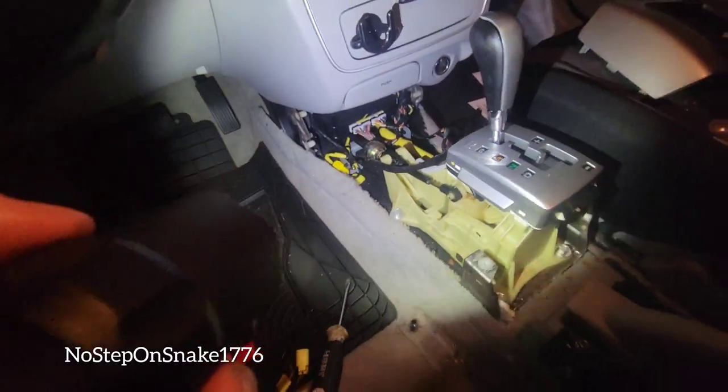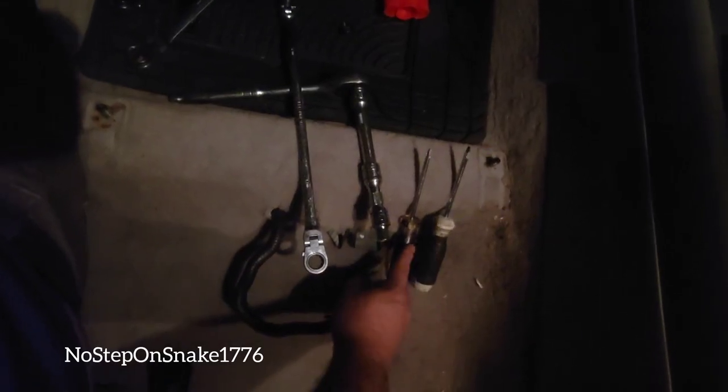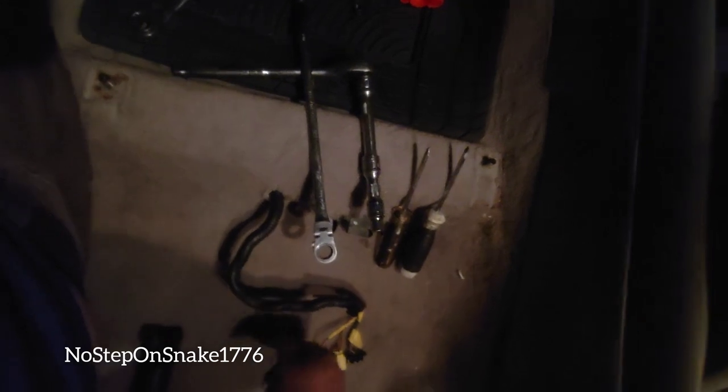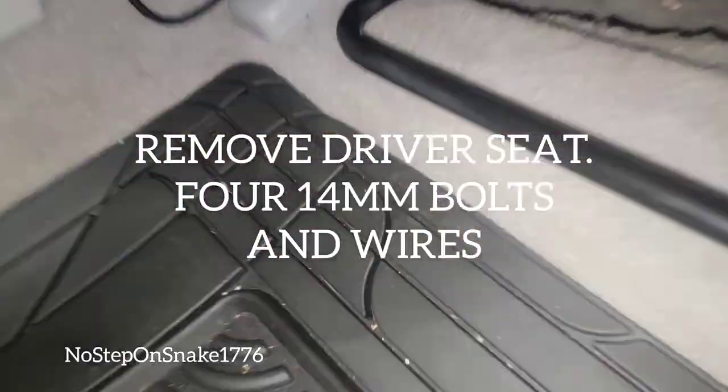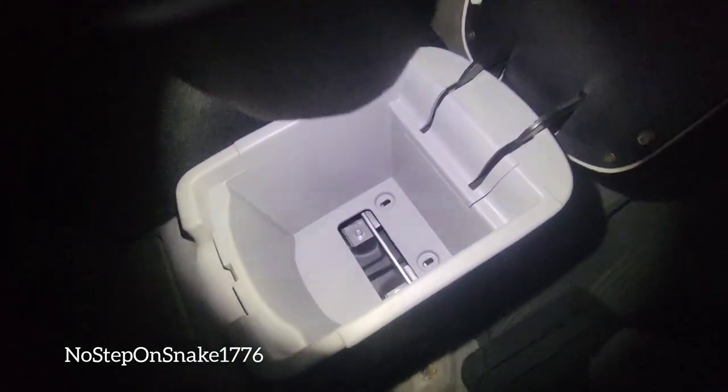It calls for 1.1 hours to replace this. You're gonna need a flathead, a Phillips head, a 10 millimeter with extension and ratchet, a 14 millimeter wrench, and also some persuasion tools — we'll cover what that is later. It's very easy to take this piece out: two 10 millimeters, Phillips head on one side, Phillips head on the other side.